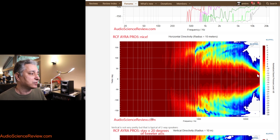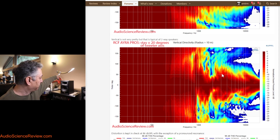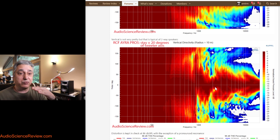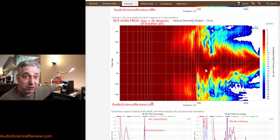Vertically the directivity is more disrupted, but that's expected — the woofer and tweeter are not concentric, so when you go up and down you get cancellations and additions depending on the distance between the two driver centers. Point the speaker at your ear and stay within plus or minus 20 degrees and you should be fine. The only solution to the vertical problem is a coaxial driver where the tweeter is inside the woofer, though that has its own challenges with power handling. Don't be alarmed by this one — it's typical for this type of design.